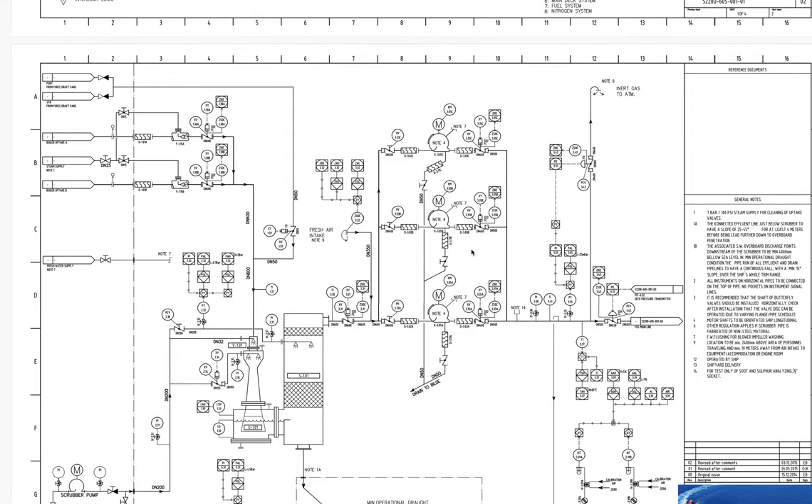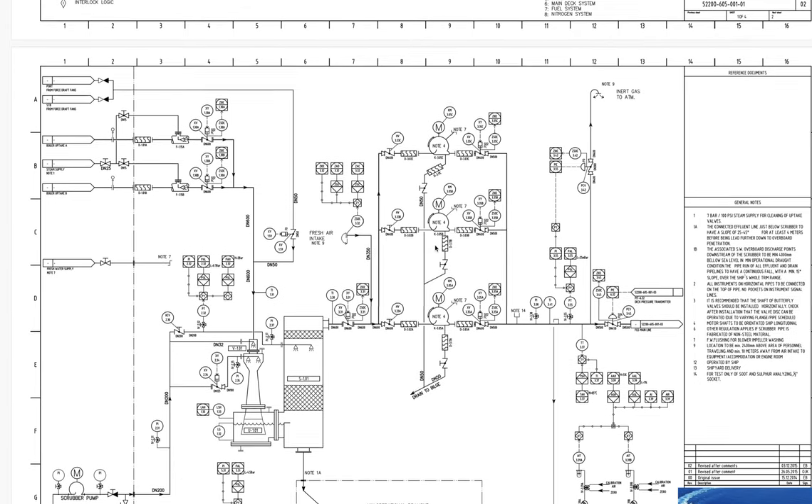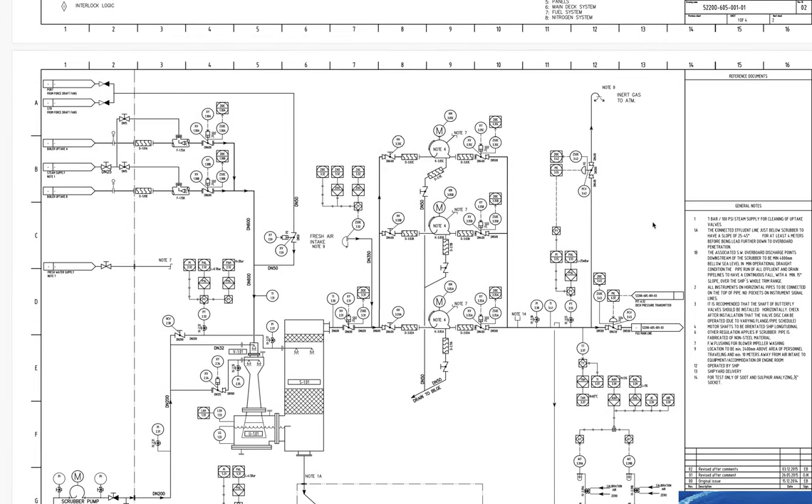Another thing we can see in the general notes is that there is a steam supply for cleaning the uptake valve. The seat of the uptake valve is a difficult space to access, so it's a good opportunity to clean with steam, and there is a permanent line for cleaning.